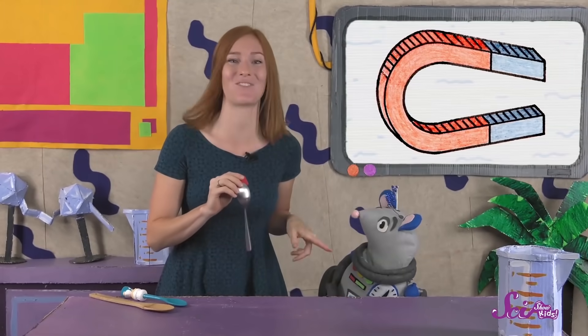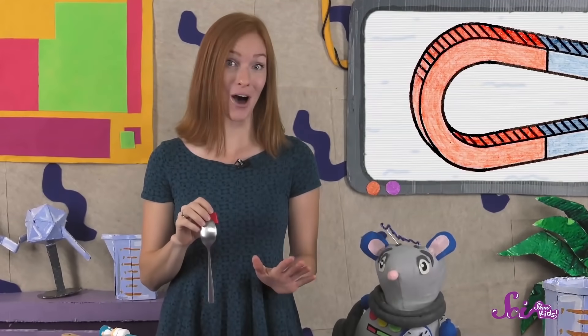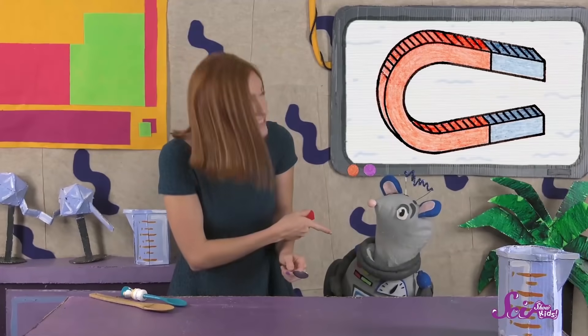Of all the things we tried, the magnet was only attracted to Squeak's face, the little tiny ball, the paperclip, and this spoon. And there's something they all have in common, something that makes them similar enough to be attracted to my magnet. They are all made of metal!